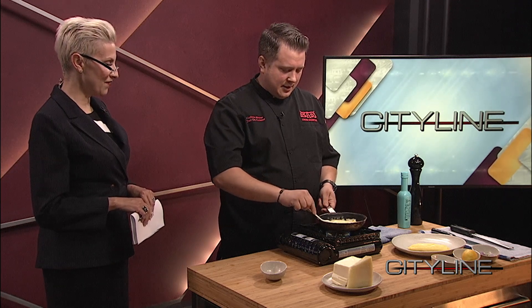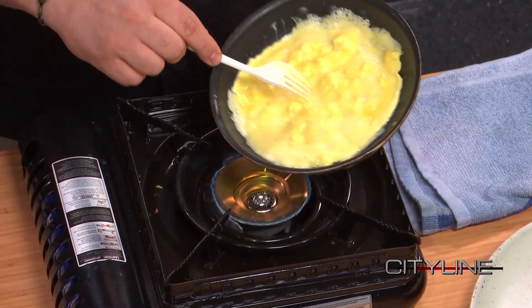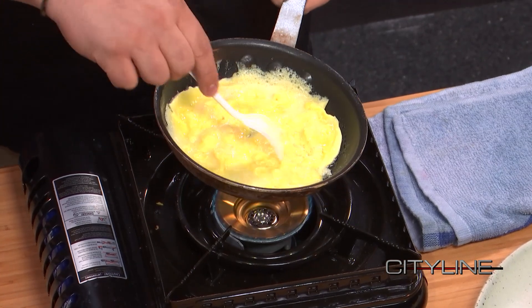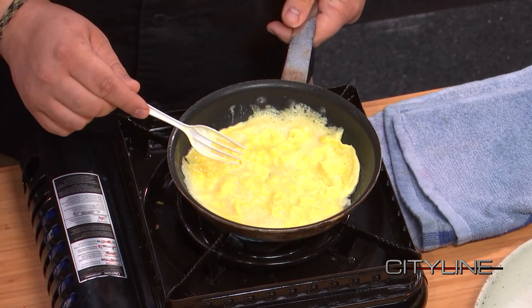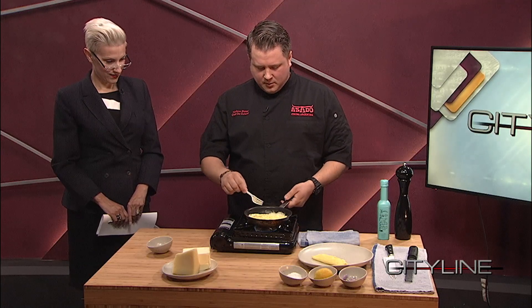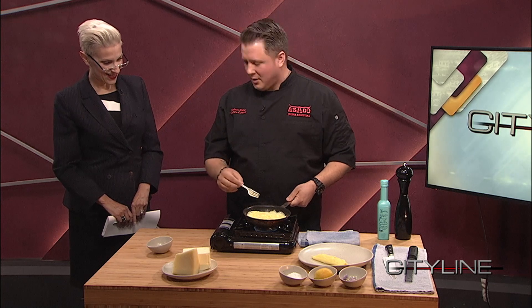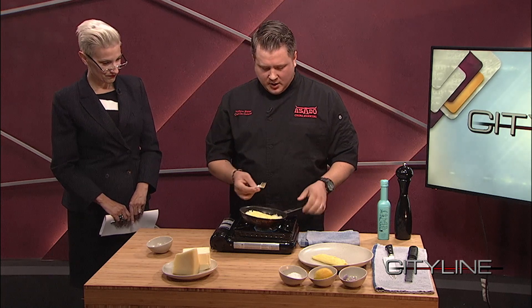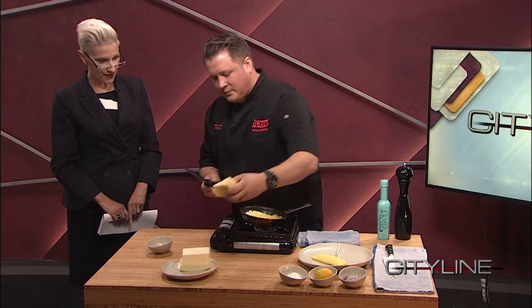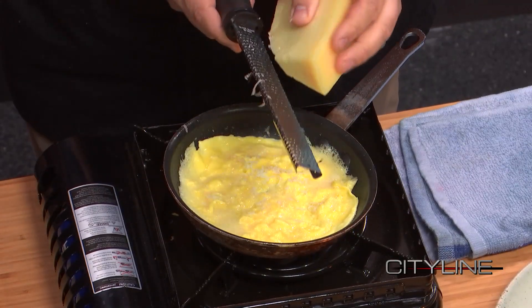So you're kind of moving this around - we have about two minutes left, which is the beauty of live TV. We're just kind of moving the eggs around, filling the space, scraping up the eggs to make it light and fluffy. Then we're going to let that set. It moves pretty quick once you're ready - if you're ever at a Mother's Day brunch, this happens pretty quick. You can add anything you want in here. We could add a little cheese right inside - there's a little manchego.